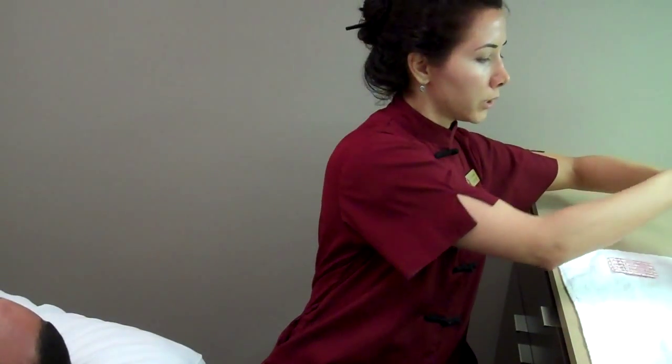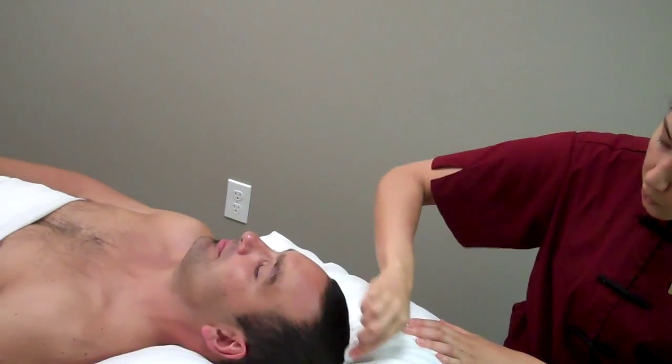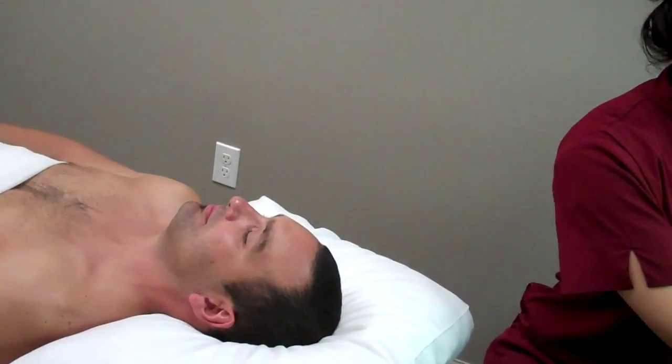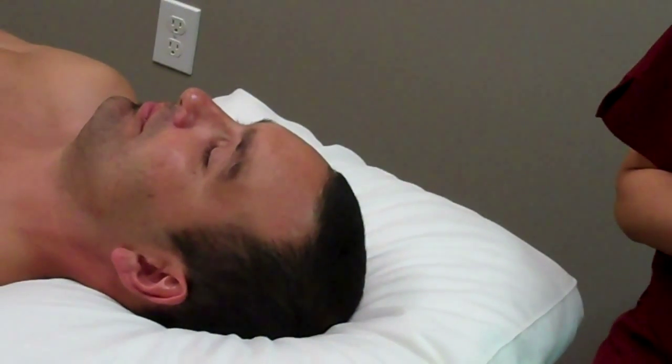These points are wonderful for improving memory — so if you're studying — also for concentration. They're really great for any kind of emotional issues like depression, insomnia, being too excited, any of those things, ADD.